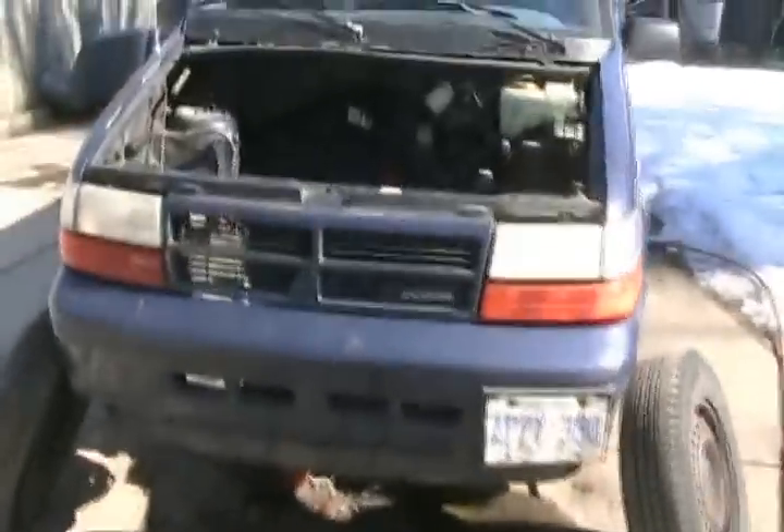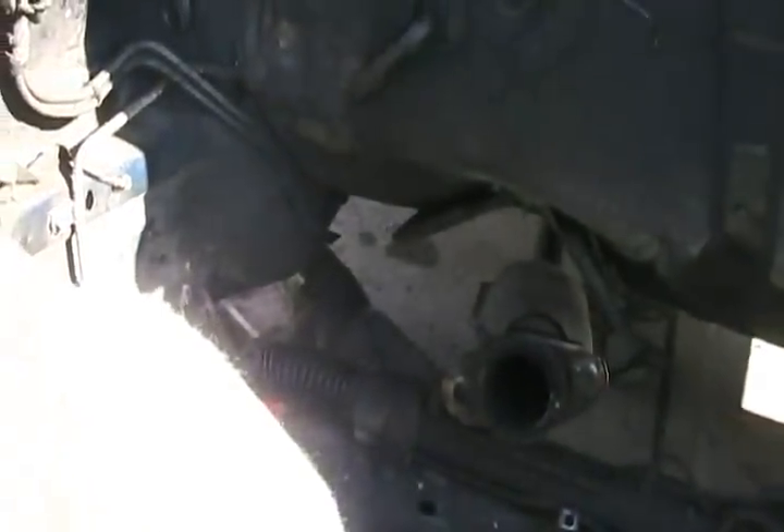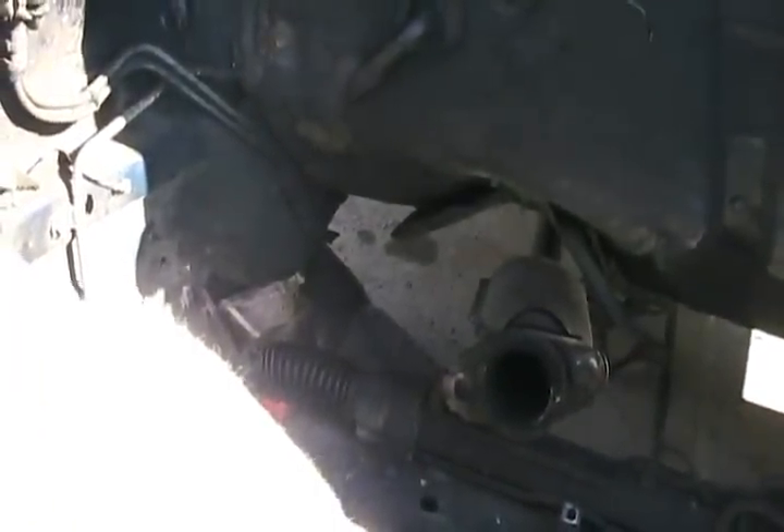Day two of disassembling and reconverting the blue van into a diesel. My initial task right now is to cut off the catalytic converter, cut that pipe partway back with the sawzall, and attach the Volkswagen downspout tube to it.